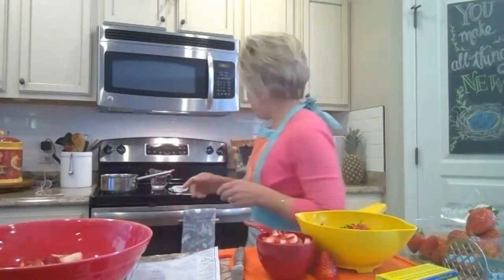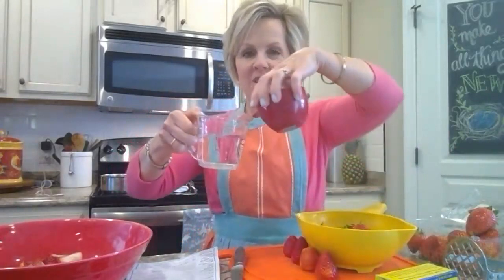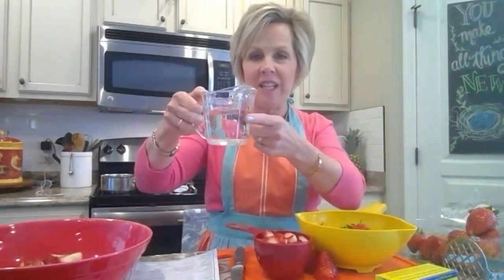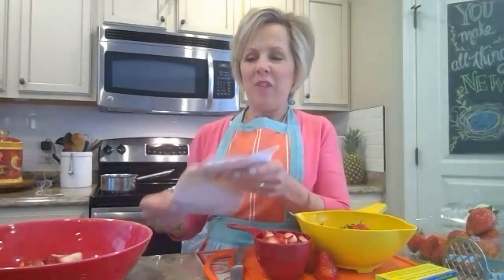They stress this in the recipe, so I'm going to stress it too: you have to use the correct measuring cups. You never use a liquid measure to measure your strawberries — this is only for liquid and the dry cups are only for dry. You would never measure your sugar in a liquid cup. If you think four cups of sugar is a lot and want to reduce it...